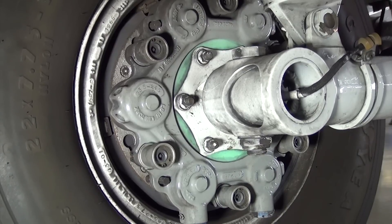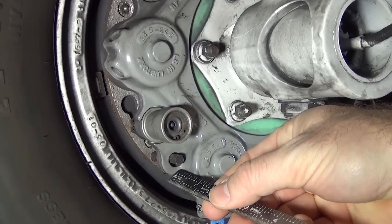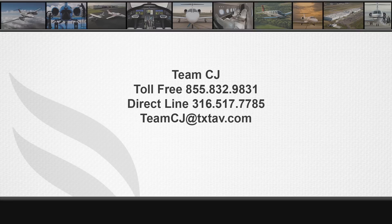This simple check can be performed as often as needed, and Team CJ recommends that brake wear pins are checked frequently to avoid using the brakes past their wear limit. If you have any questions concerning the information presented in this or any other 525 series video, please contact Team CJ toll-free at 855-832-9831, directly at 316-517-7785, or via email at teamcj@txtav.com.